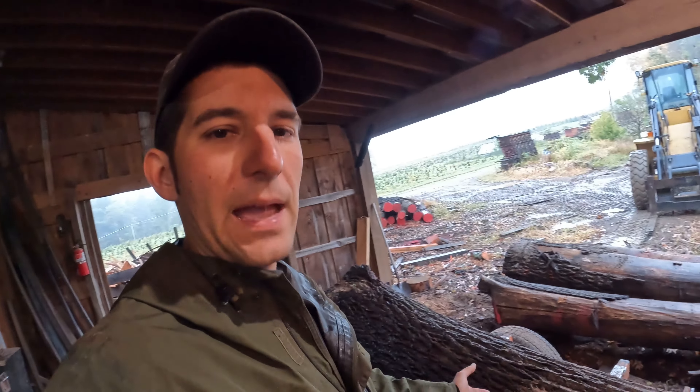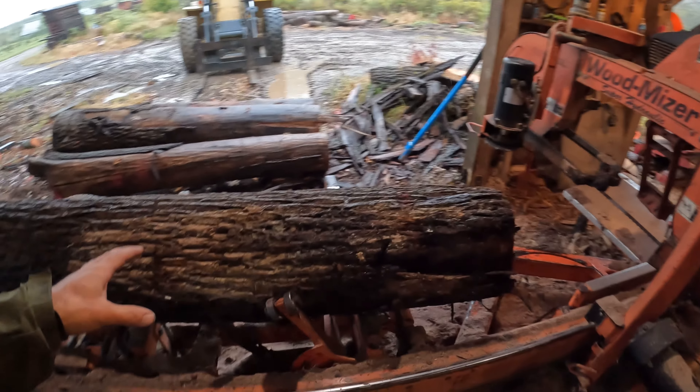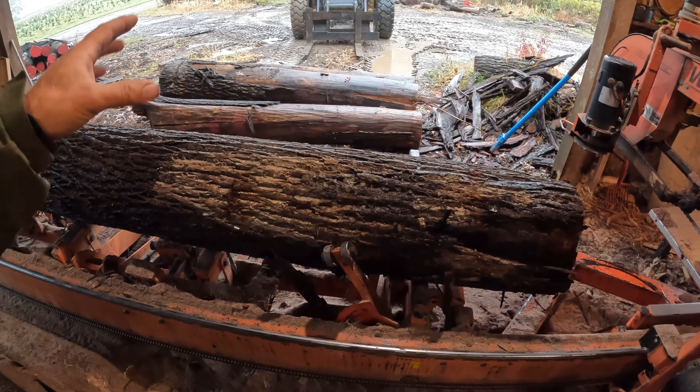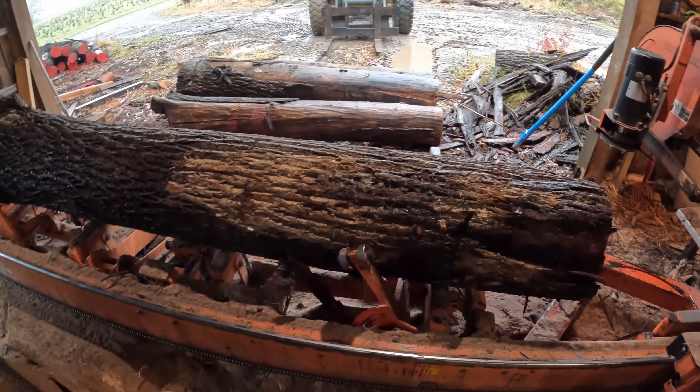Today's video is going to be a little different than usual. You've seen me saw a lot of different stuff, and we've sawed walnut in the past. Usually I set the camera up and just saw and show you the end result. But when I sawed that cherry a few weeks back, we talked about grade sawing and different types of sawing — I basically skim over it. Today we're going to do something different: I'm going to set up the camera, saw this log, then come back and do a voiceover to narrate it and give you the play-by-play. I'm going to put you in my head so you can watch the decisions I make on how to saw this.